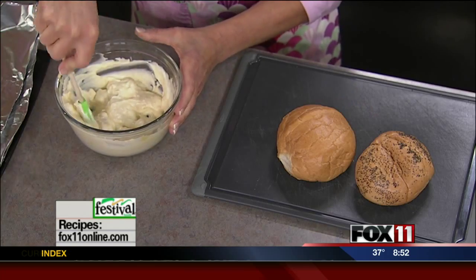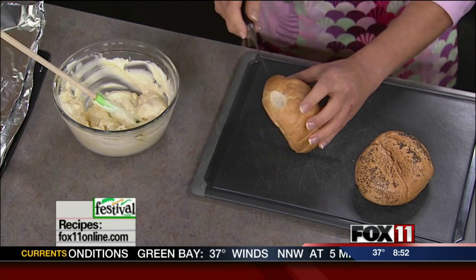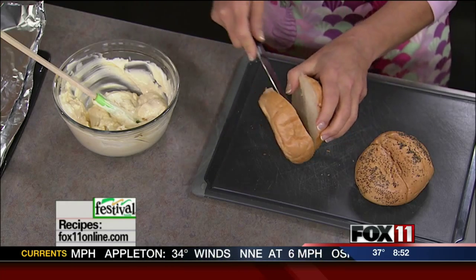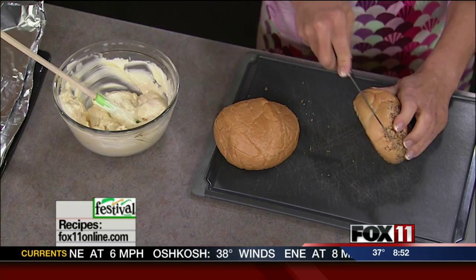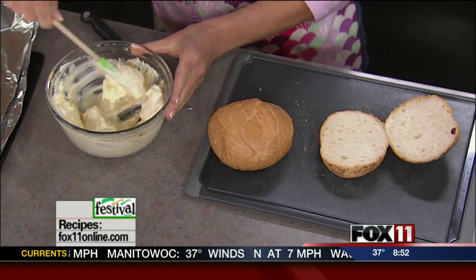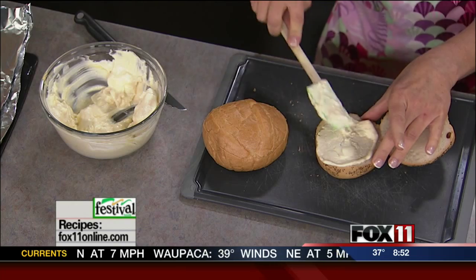You want to mix this all together so that the butter really gets incorporated with everything else. I picked up some hard rolls from the bakery — you can even use hamburger buns. I love poppy seed for this recipe, but any type of hard roll will do. You need to put plenty of spread on the buns — that's the other secret to a good sandwich. No skimping on the spread.